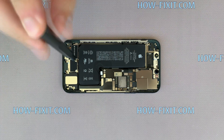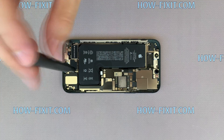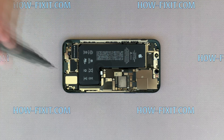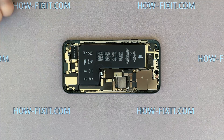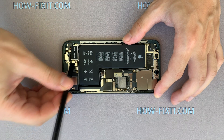Remove four screws and remove the metal panel. The second battery cable is located under the metal panel — disconnect it, and also disconnect the Taptic engine cable.